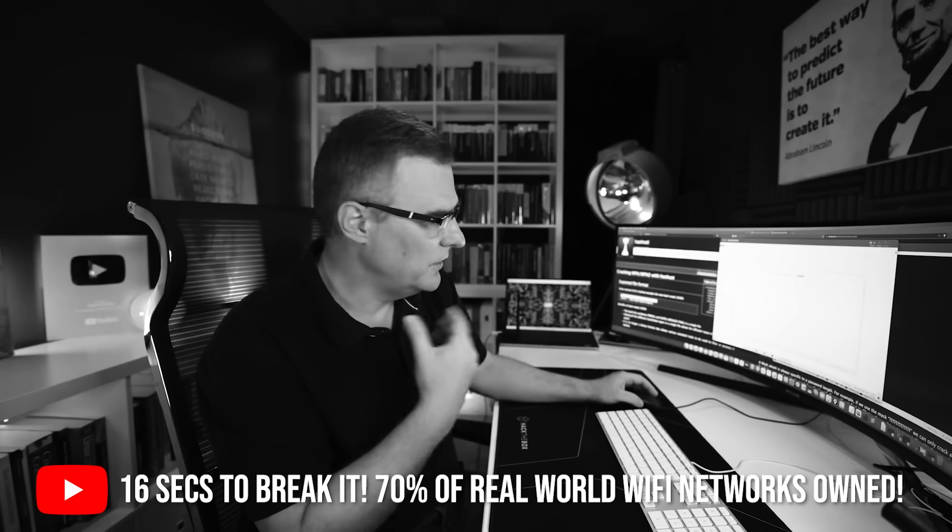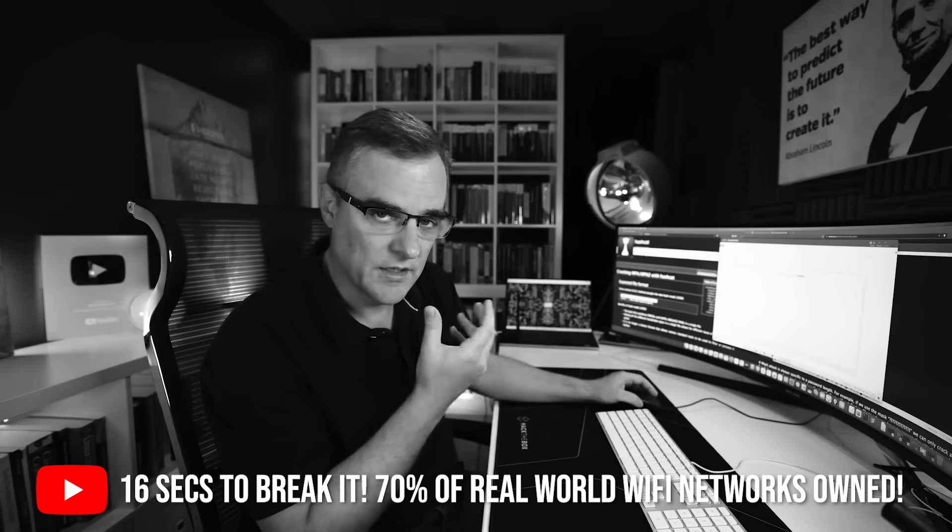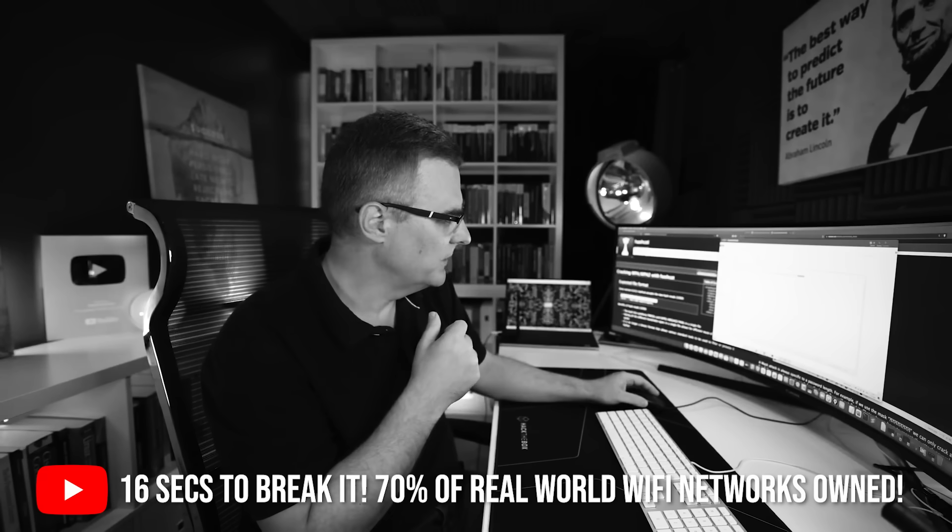I was able to capture the handshake — I could have captured that from the PC or the phone, it just depends which one the application grabs first. I could take that capture file and copy it to a computer with a GPU. I've linked a video below showing how to crack Wi-Fi passwords using GPUs. Make sure you use better passwords than Spider-Man — use good, strong passwords on your network.